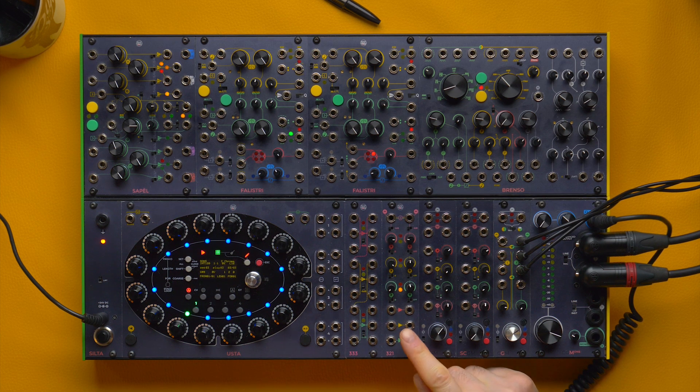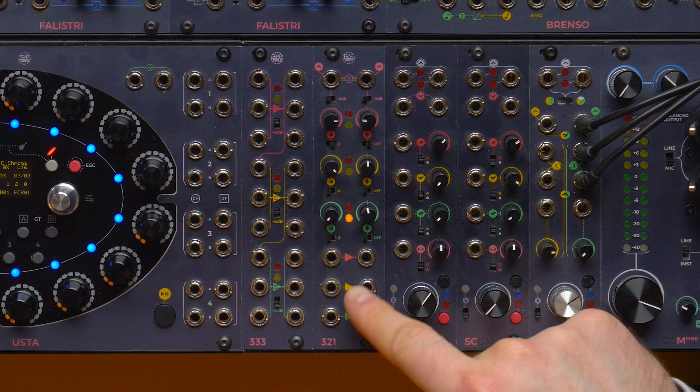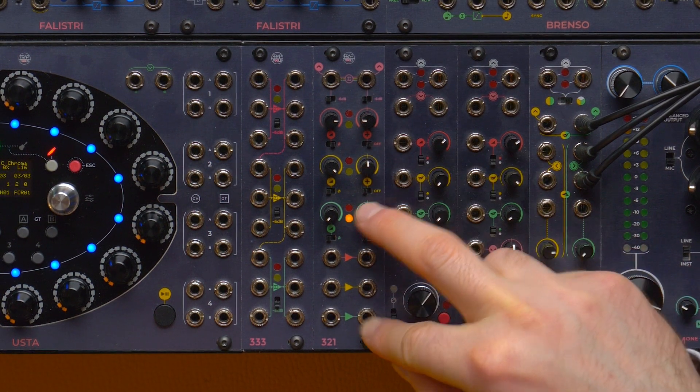The 321 is a utility module that performs four main tasks: flip, shift, scale, and combine. It consists of three identical sections, color-coded in red, yellow, and green.